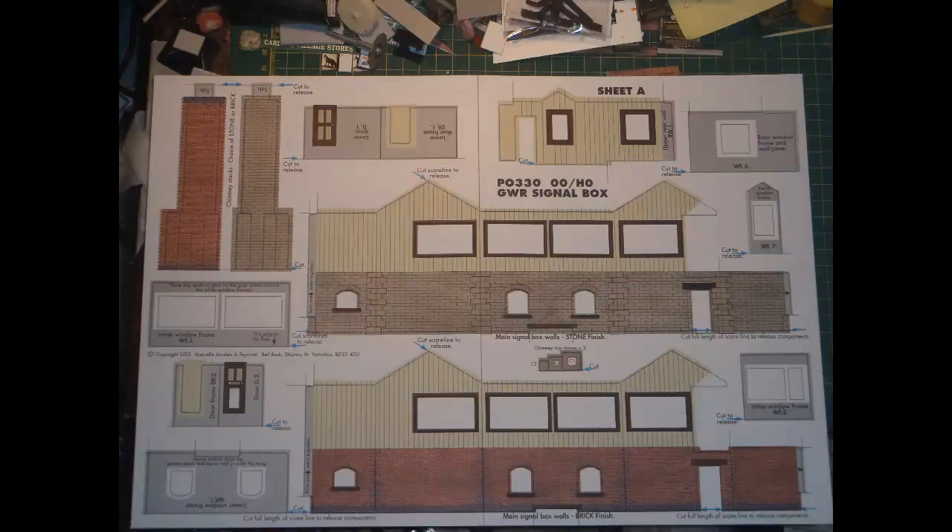This kit has another unusual feature that the instructions make a point of clarifying: it includes parts that allow you to build the box as either brick-built or stone-built. Only the main wall and chimney parts are duplicated, once in each finish, so there's no way to build two signal boxes from this kit. You can just build one box in either brick or stone finish, and the unused wall and chimney parts will be left over. I never throw anything away that might be potentially useful, so I keep the extra parts just in case.